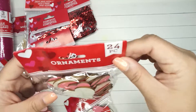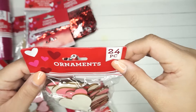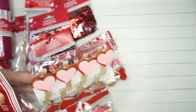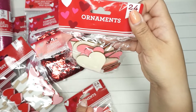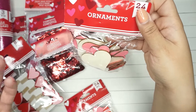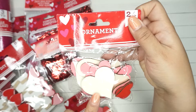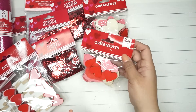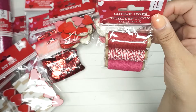I got these — it says ornaments but they're just wooden hearts. Not sure why they're called ornaments, but it's 24 pieces. They had some that were kind of slanted and narrower, and some that were wider like these. I've always loved this type of heart shape so I ended up getting these. You can use them with the pins to make displays — I already had some pins so I grabbed them.